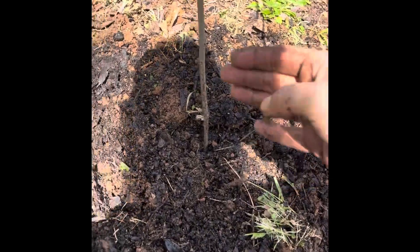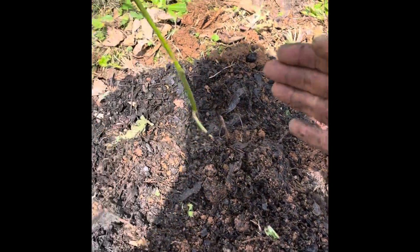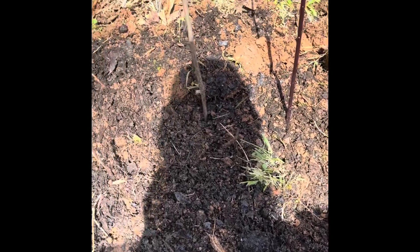Here we go — one, two, three in the ground. Nice little start to our blackberries.